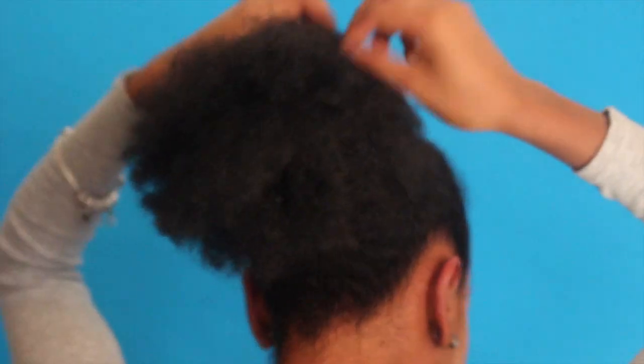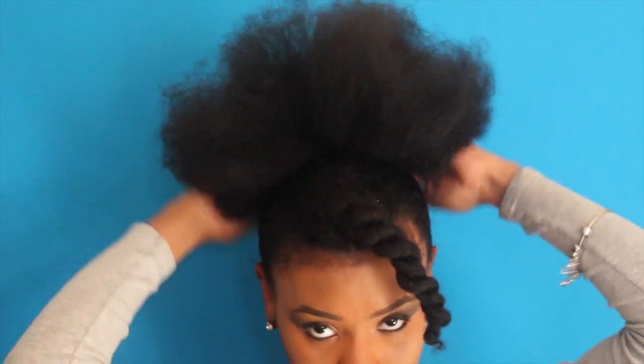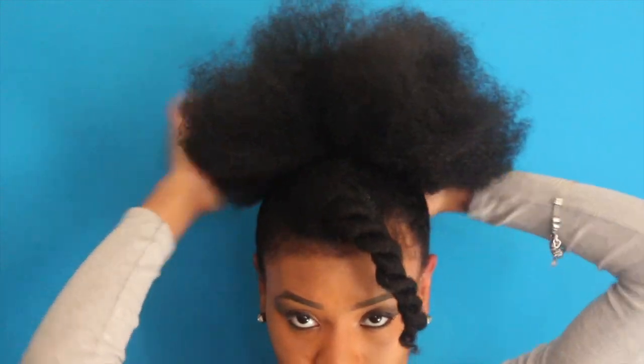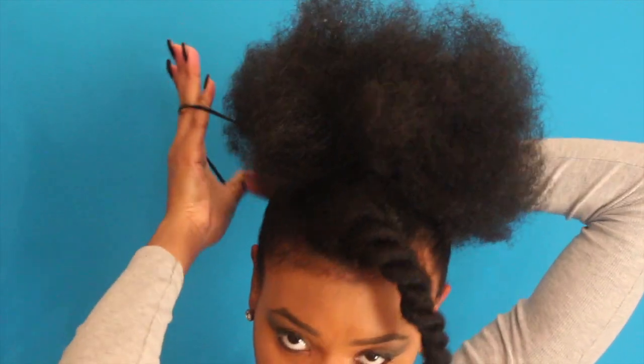Now that everything's all smooth, you're going to take the small scrunchie out of your hair and construct the actual bun. Take one part of the scrunchie and twist it — as you're pulling it, it's going to tighten. Then pull the section you just took and pull it from the back to the front of your puff.